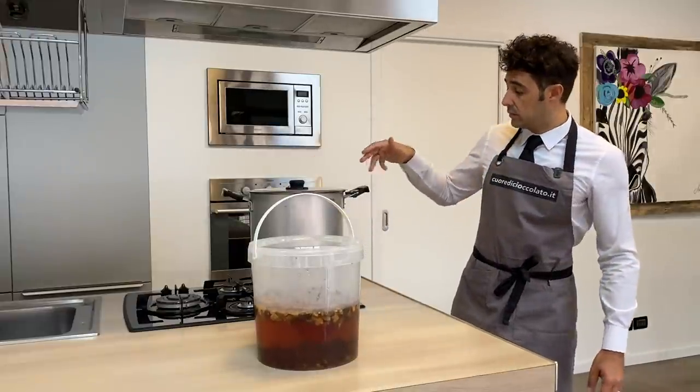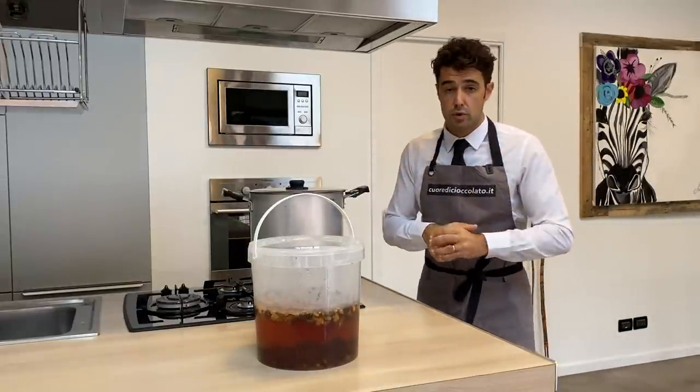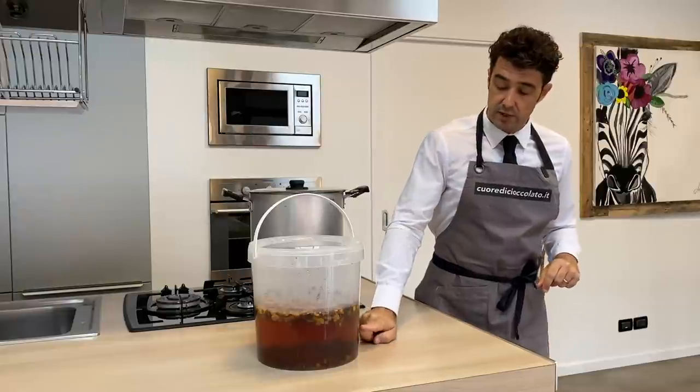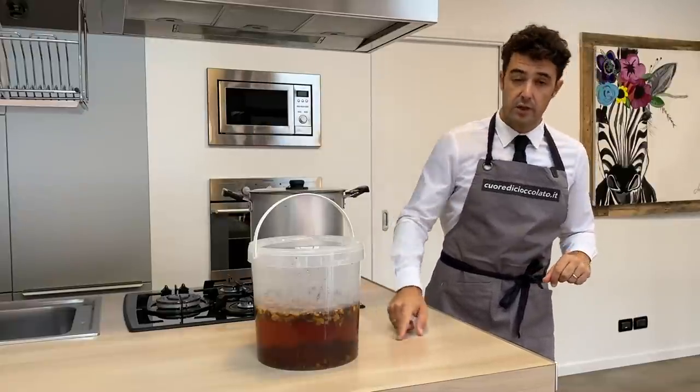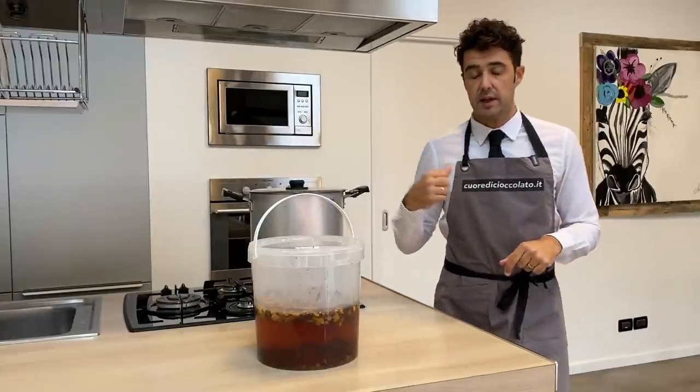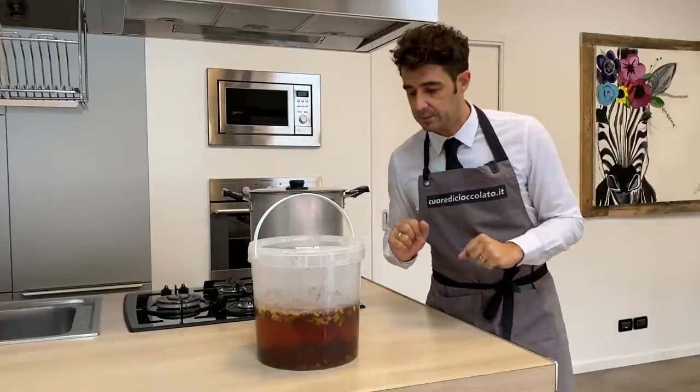Now I'm doing the prosciutto cotto — the cooked ham — I'll show you that the wine with the Genziana has already changed color in less than 24 hours. Now we shake it and put it again in the dark place.